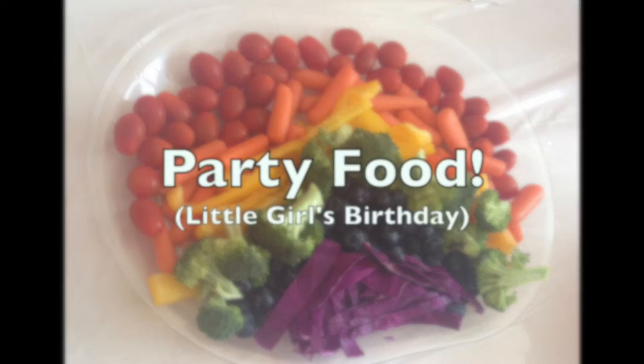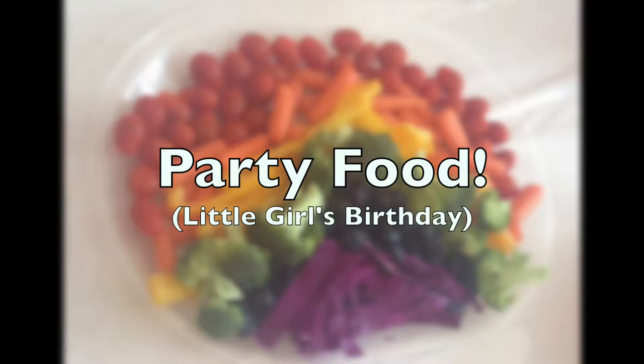Hey guys, welcome back to 9to5Cooking. Today we're going to be working on party food. A lot of the recipes you're going to be seeing are for a little girl's birthday, so you're going to see a lot of purples and pinks, but really the stuff can be switched around for any type of party — Halloween, little boy's birthday, you name it.